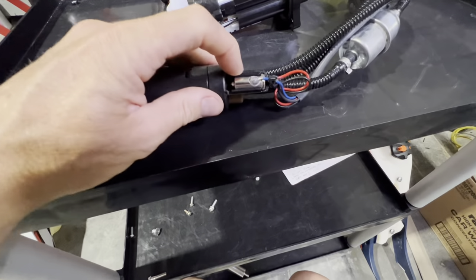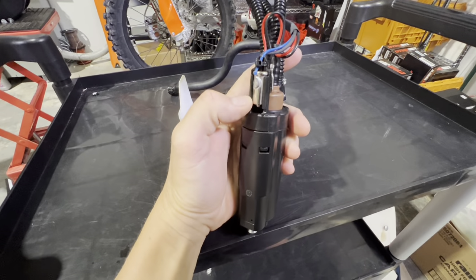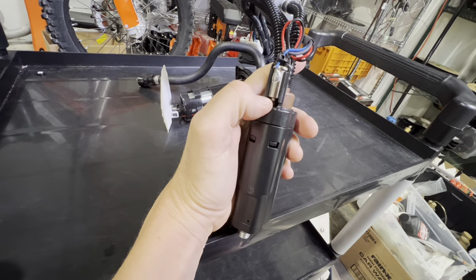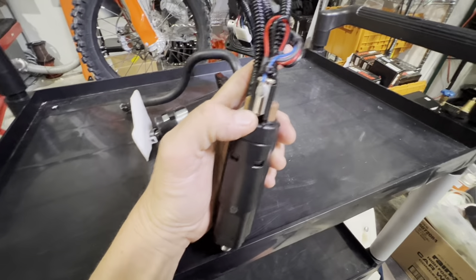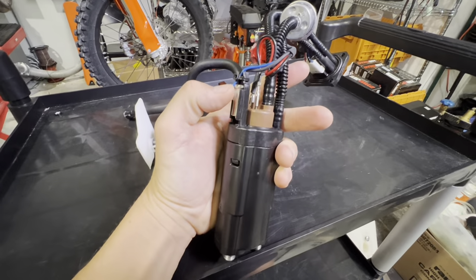This here is the low fuel thermistor. As gas drops beneath this, electricity to the gauge is flowing through it. And then as this is no longer bathed in fuel — which cools it — this warms up, and that will slowly and gradually turn on the low fuel light.